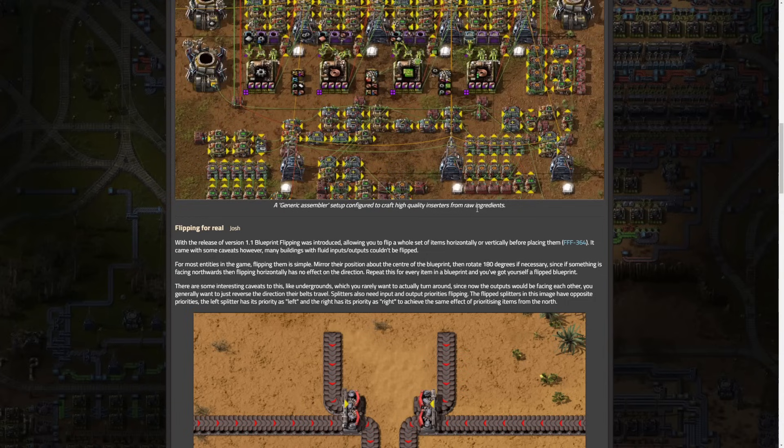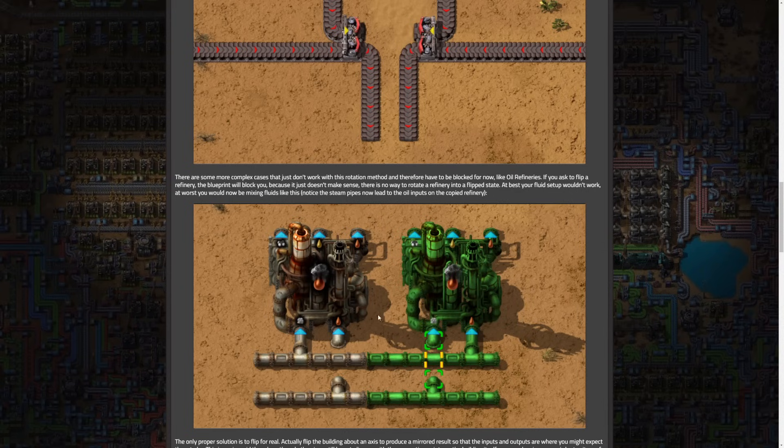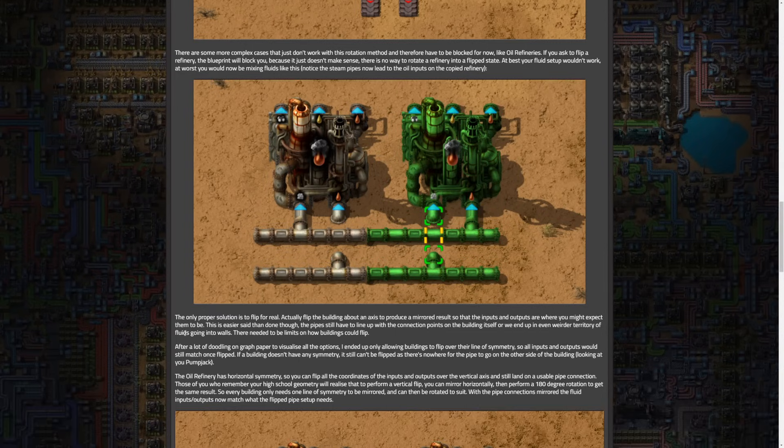They go into that here — there can be some weirdness with some items being flipped. There were enough issues that they didn't really want to try to figure out how to make it work with fluids and stuff. But now is the time. They show an example — with buildings with symmetry, flipping is allowed over the line of symmetry to ensure the inputs and outputs match once flipped. This is an example of it not working as it is now — if you were to try to flip it, you would be in trouble because the connections would be messed up and you'd be feeding the wrong fluid into the wrong thing, and we all know how bad that can be.